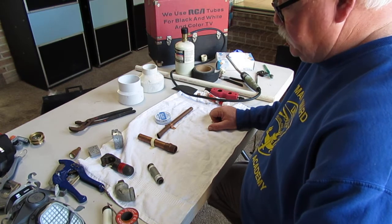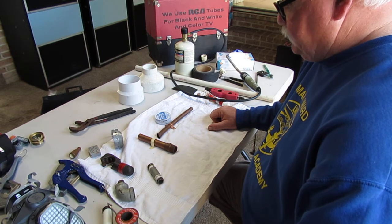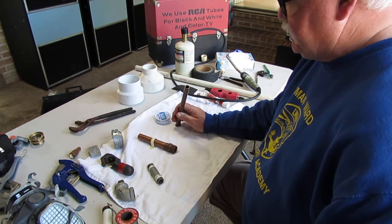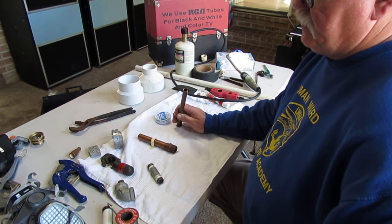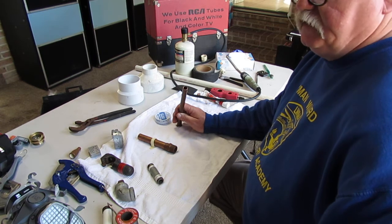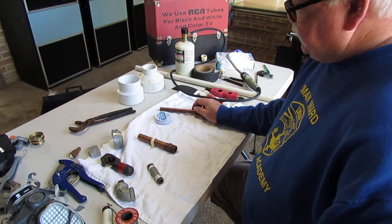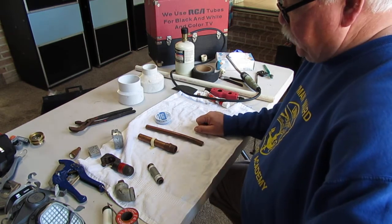If you have copper pipe in the house, it's really hard to know how long it's going to last — a lot of it depends on how it was installed. They also make different thicknesses: Type K for slabs, and also Type L and Type M. If the plumber was trying to save money and put in Type M copper, it's not as thick as Type L and probably won't last as long as a result.